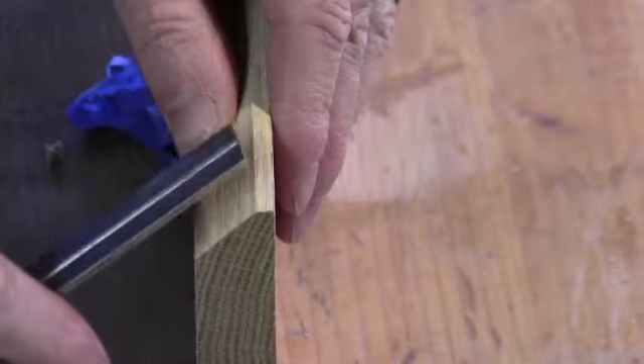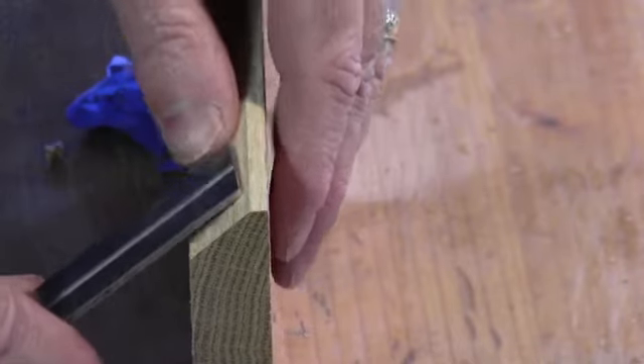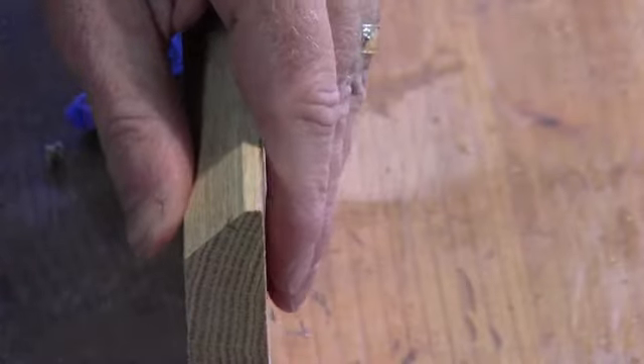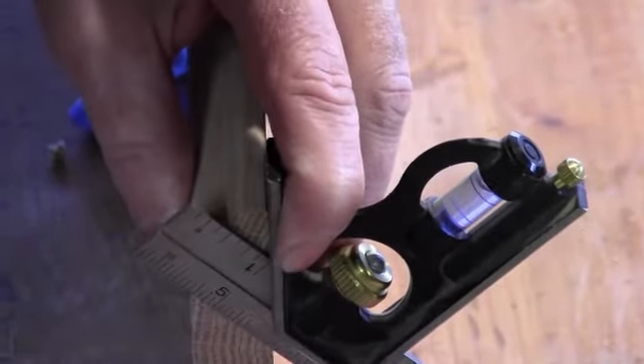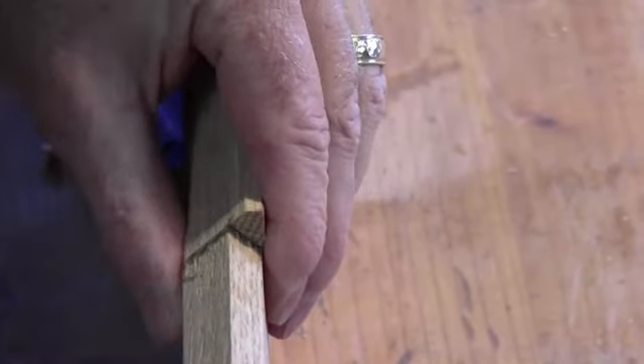On this first face, they're both 45s, but one is going to be 5/8 of an inch long and the other is only going to be 3/8 of an inch long. So I'm going to go ahead and mark off 5/8 and bring that over around the edge with a square. The second face should be 3/8 of an inch. We can also double-check that with our sample — and that looks good.